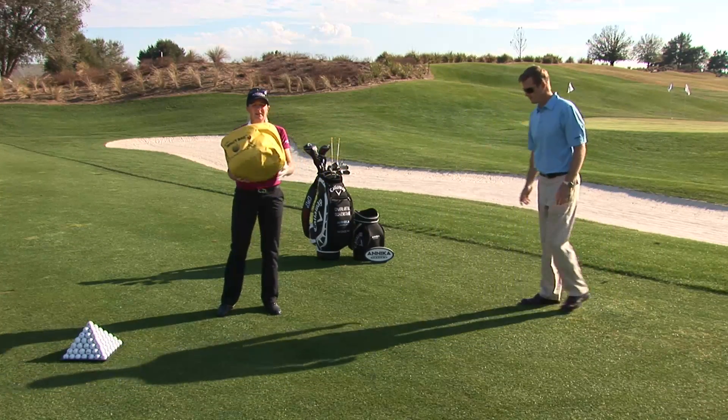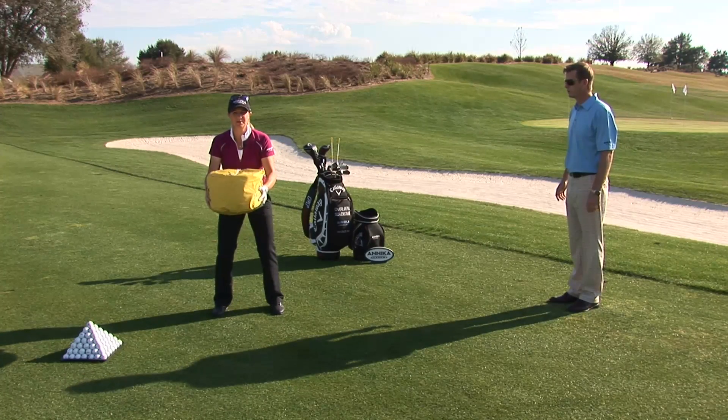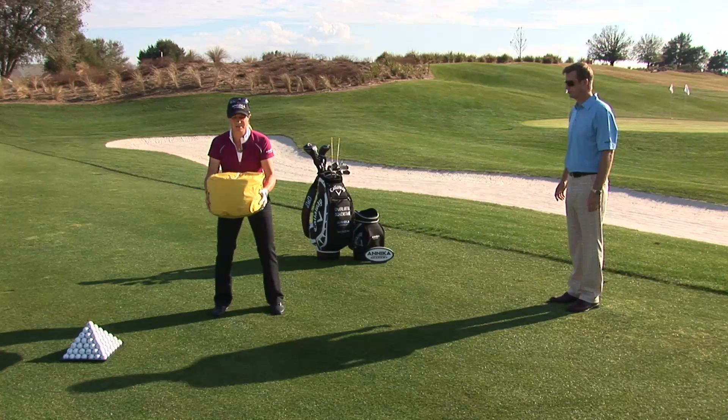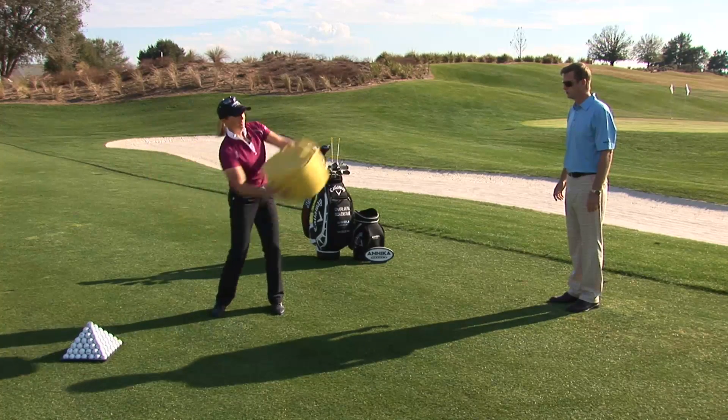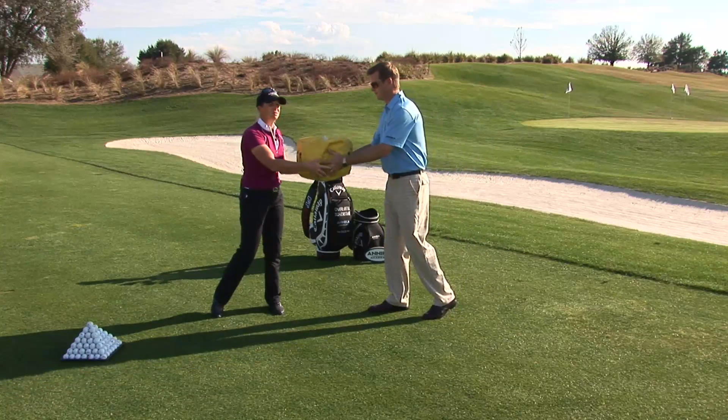Now I'm going to show you how most people swing the club — and that's with the arms. Look how the result is going to be different. I'm not going to be throwing it as accurately in direction and also in speed when I utilize my arms. It's a lot harder, and I had to work a lot harder to get it to where I wanted to be.